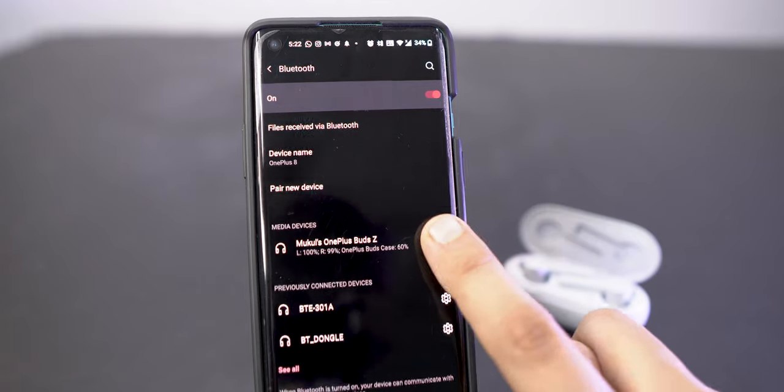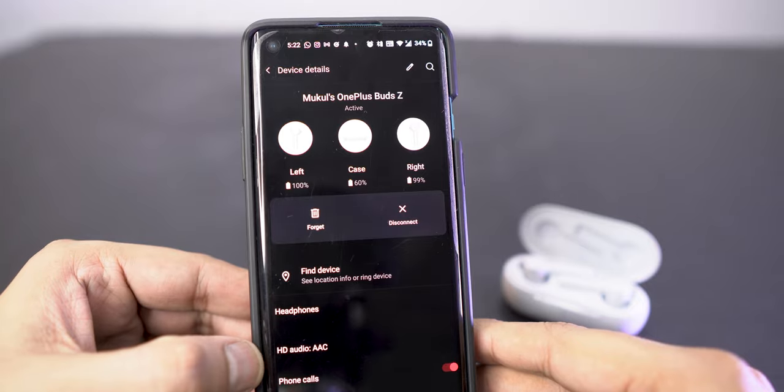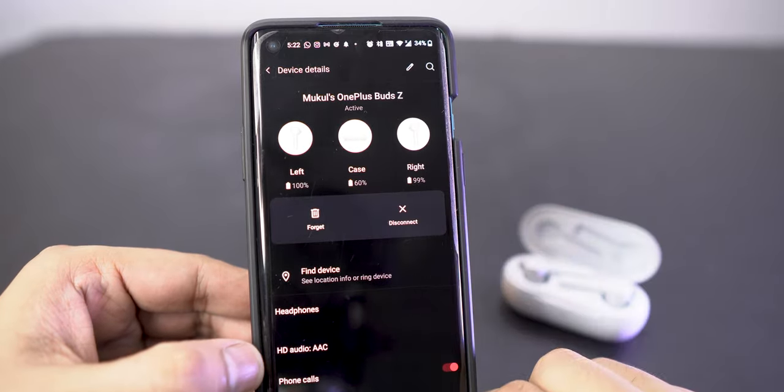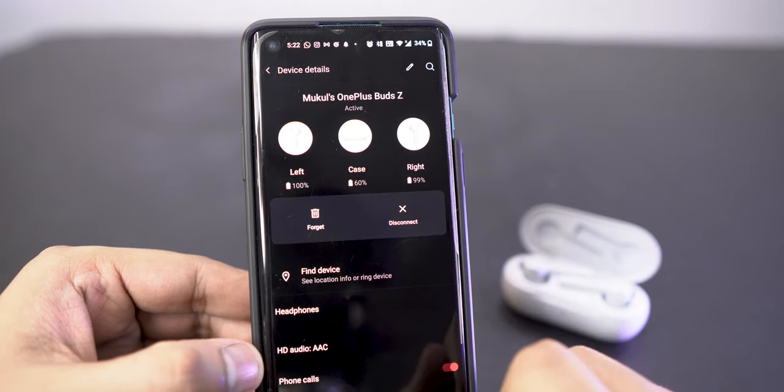The biggest mystery when I first started using these earbuds was understanding that the built-in software is not a separate app that automatically appears in your app drawer — it's just the Bluetooth settings when you connect the earbuds to your phone. So I totally felt like a noob.